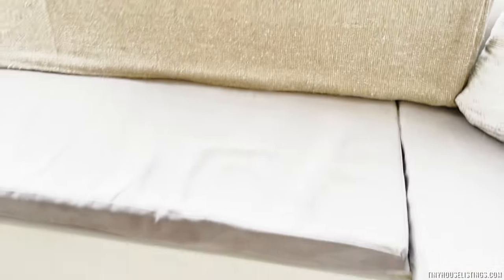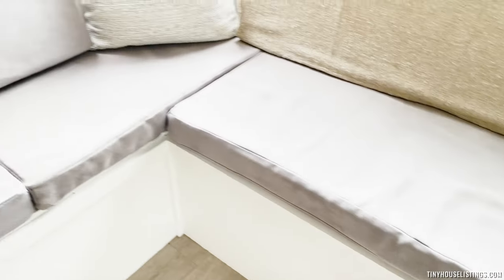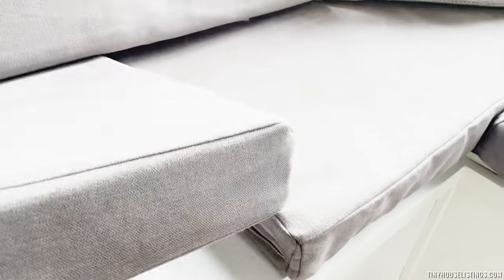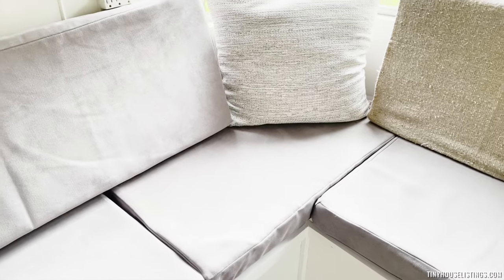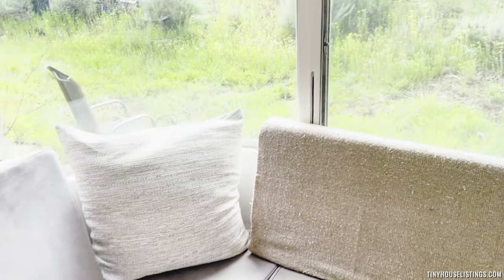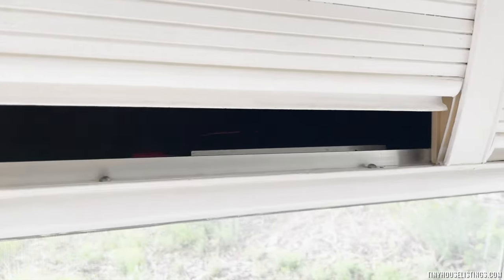This one is the holding tank for the water. Here's another storage space. Also under that back one, but it's a little harder to get to. We have the original storage space here.